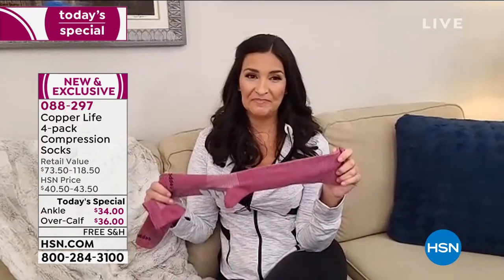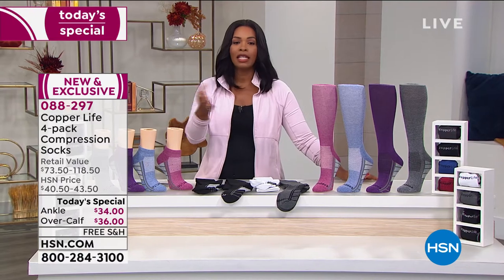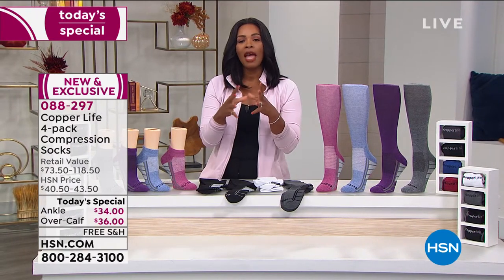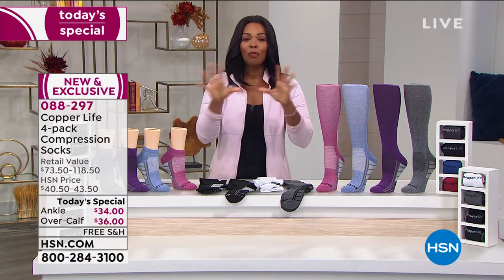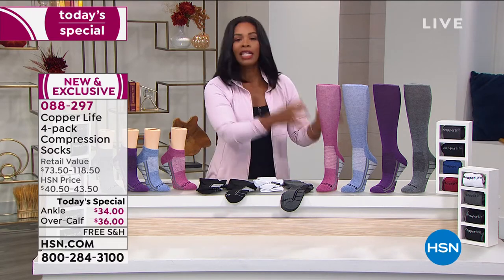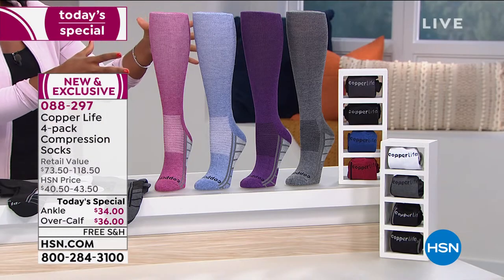I've worn compression socks because I really do believe in compression. When I'm traveling at different times of life, I've worn them and I have broken nails trying to pull them up. It has been a struggle. So I'm really impressed with these that are brought to us with Copper Life.